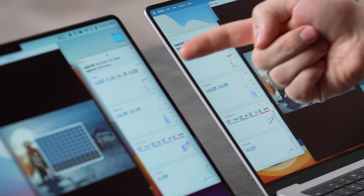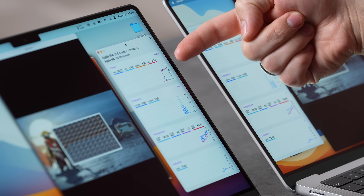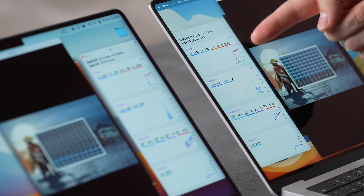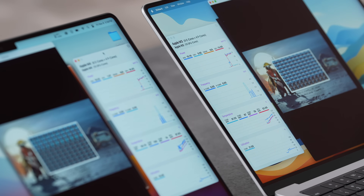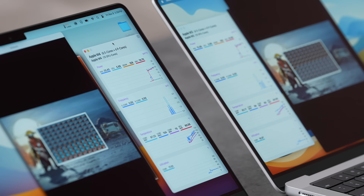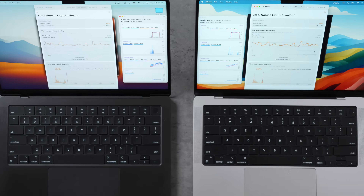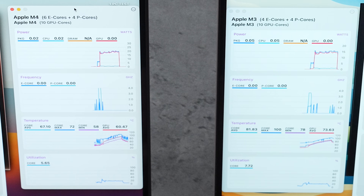The M4 GPU is drawing up to 20 watts peak vs. around 15-16 watts on the M3 — that's 33% more power with the same 10 GPU cores. Apple is pushing more power to extract that extra performance from the existing core count.